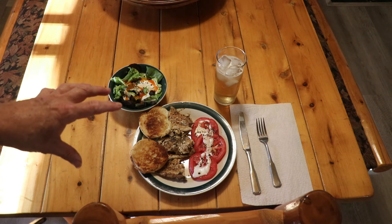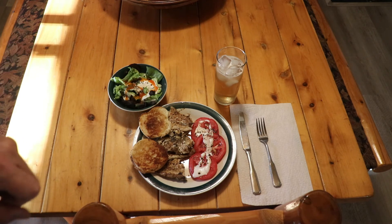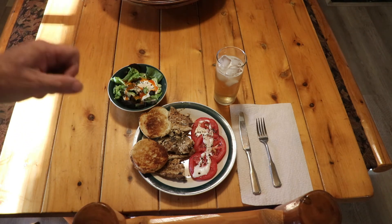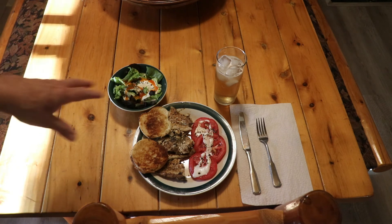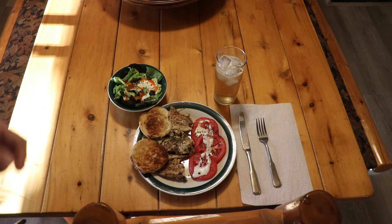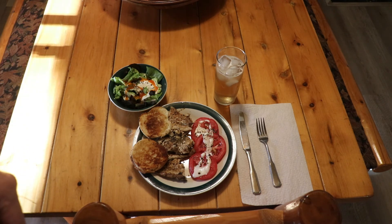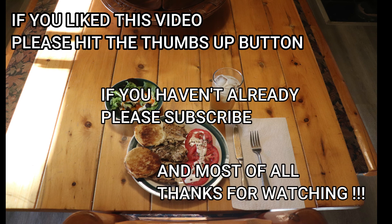I've got enough for myself and enough fish, salad, and everything else for another person, so this is actually suitable for dinner for one or two. Since it's just going to be me tonight, I've got enough for my lunch tomorrow or even dinner — I'll put everything in the refrigerator like the fish fillets, leftover salad, and plenty of tomatoes. Of course, you just increase your quantities to have a larger dinner or dinner for more people. I hope you enjoyed this method of fixing a walleye dinner for one or two people. If you like this video, please hit the thumbs up, and if you haven't already, please subscribe. Thanks for watching.